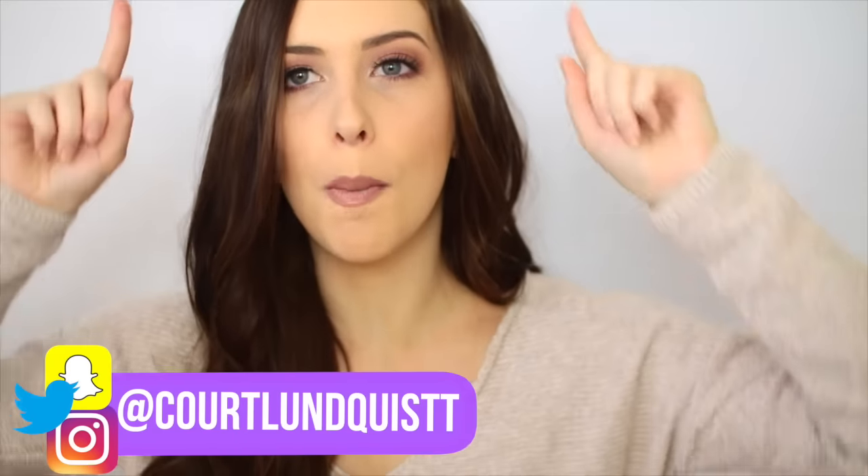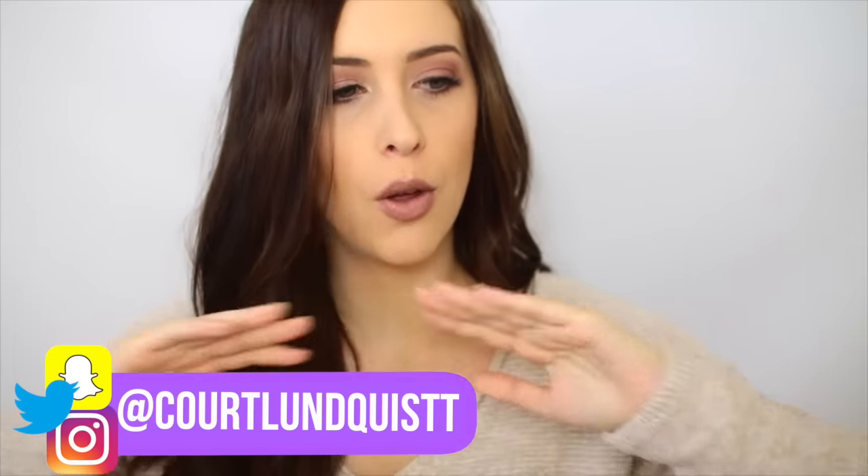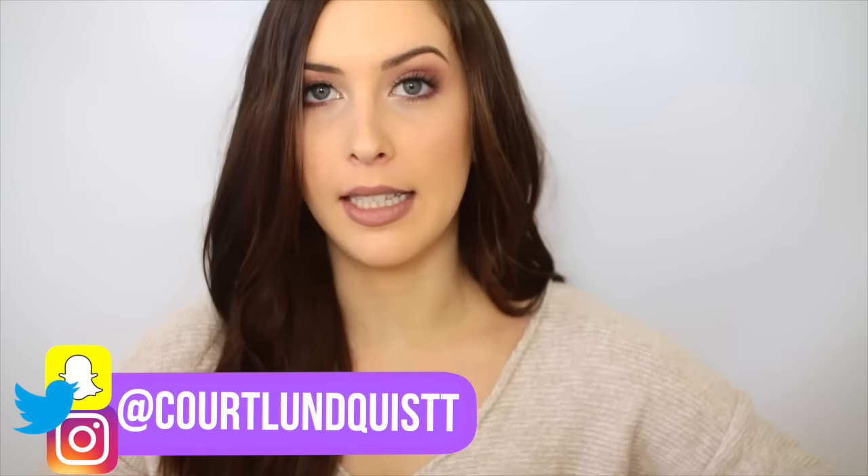What's up, my beautiful people, it's Courtney and today I'm adding to my tested series. This all started with my BuzzFeed testing-out videos and now we're taking it a step further and testing out YouTubers' DIYs, life hacks, all that good stuff. I thought, who better to start with than Rachel from RCL Beauty 101?